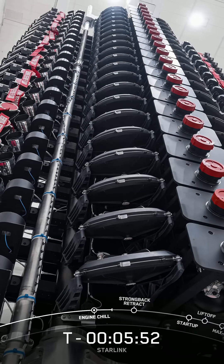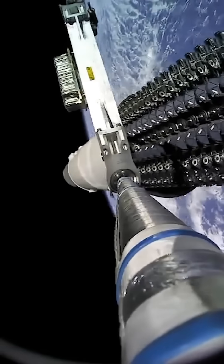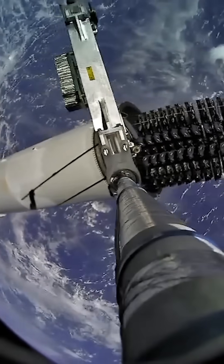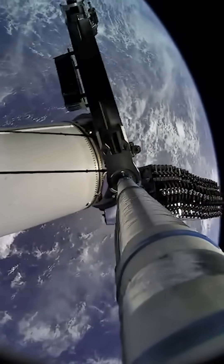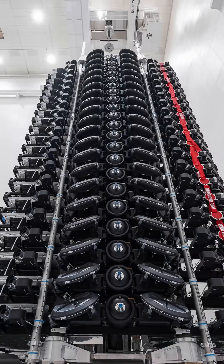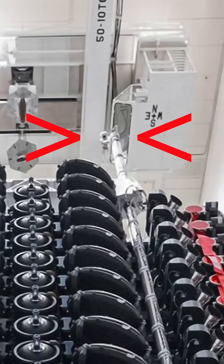This gives us a new camera angle, from the top of the tension rods, looking down on the satellite stack in the second stage. Watch as the tension rod moves across and you can see the satellites already separating out. It's pretty cool because we get to see the satellites, the second stage, and Earth of course moving in the background. You can see the camera attached to the top of the tension rod in these pre-flight photos.